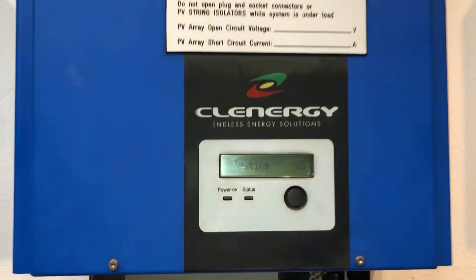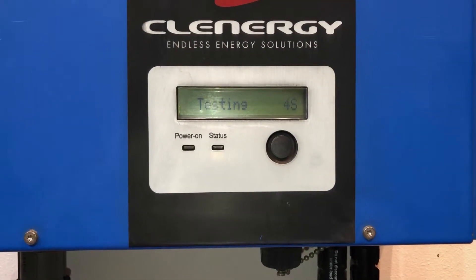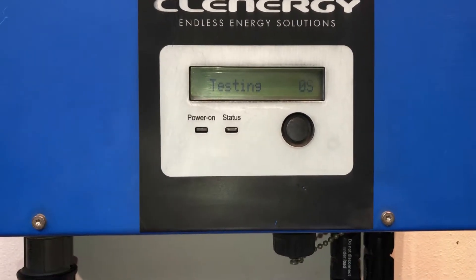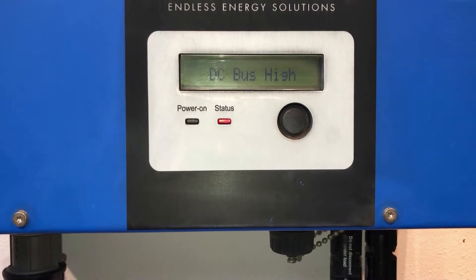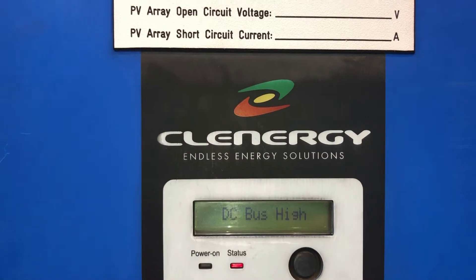Here we see the countdown going: seven, six, five, four, three, two, one. See what it comes up with. And you can see straight away it's come up with the red status light again and the DC bus high error message.